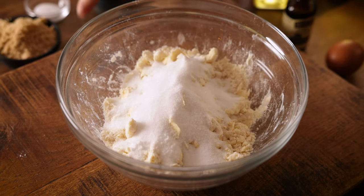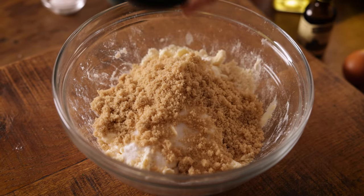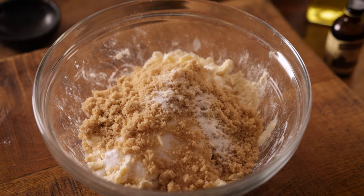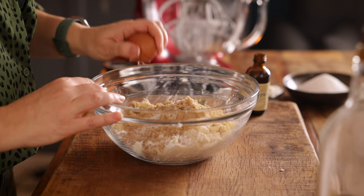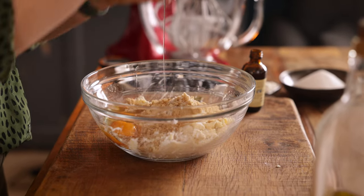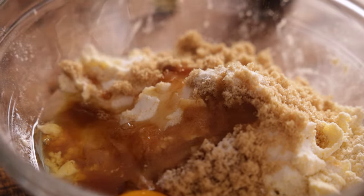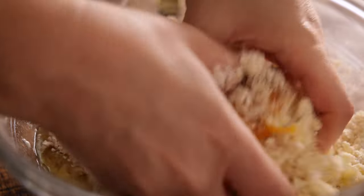Now add in 60 grams or a quarter of a cup of white caster sugar, along with 60 grams or a quarter of a cup of light brown sugar, half a teaspoon of salt, a small egg, and a teaspoon of vanilla extract. Then mix it all together with your hands. You should have some fine crumbly bits and some lovely big clumps.